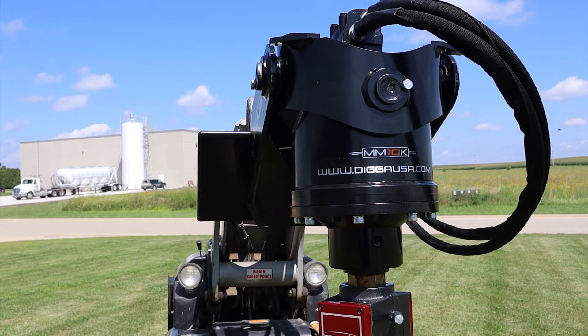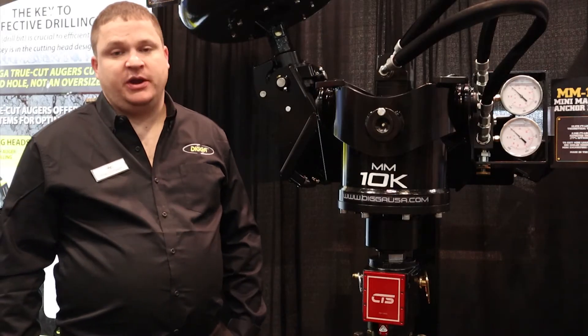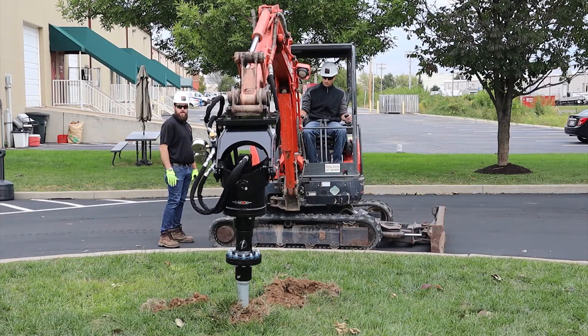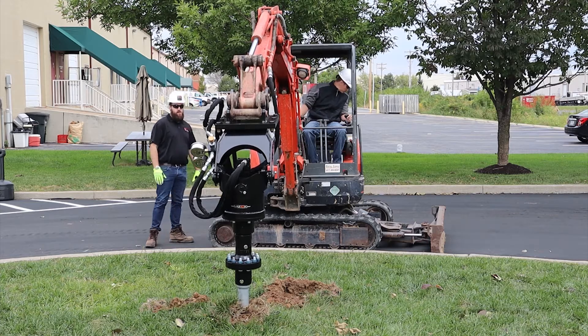It puts out 10,500 foot-pounds of torque theoretical. You can expect about 8,500 foot-pounds of actual measured torque at 3,000 PSI. It's got a 2.5 inch hex output shaft.